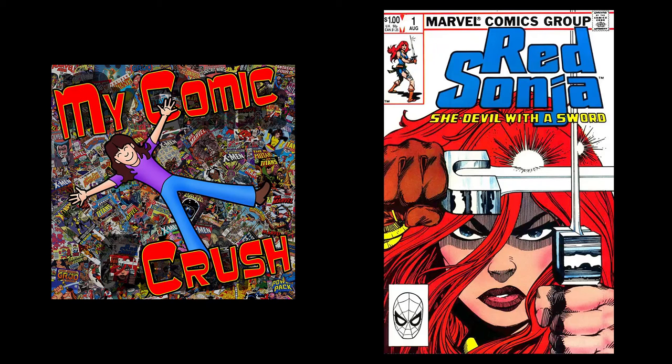Hi, welcome to My Comic Crush. I'm Vicki Sebring and I love comics. So let's dive into a long box and see what we find. With me this week is my co-host Scott Sebring. Hey there.